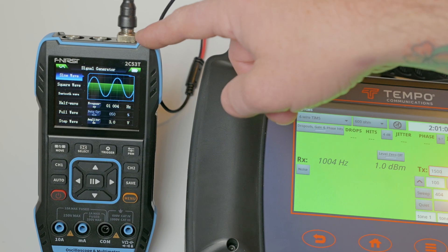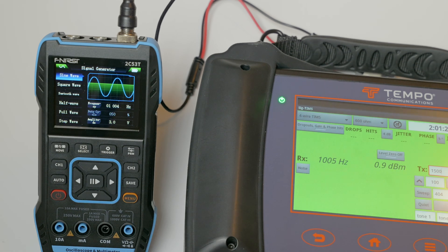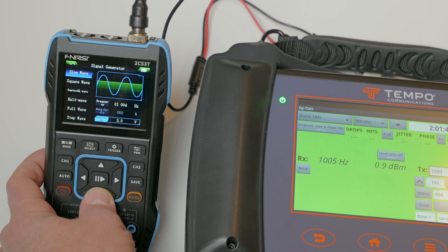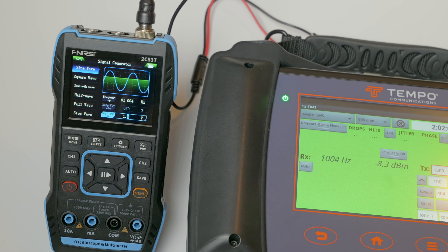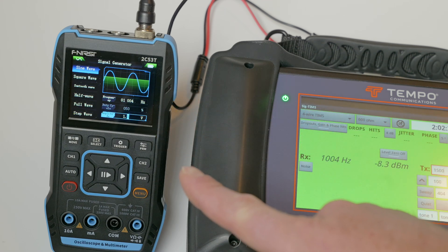This is an accurate signal generator. You can use it to send tones and signals over lines, check lines over long distances, and check for your dBm loss. You can also adjust the voltage level in the signal generator — as you can hear, it gets a lower tone as you drop the voltage. That's the amplitude — you can make your signal more powerful or weaker. If you're over a long-distance line, you may want to crank the voltage up. We're reading 1004 to 1005 hertz here, and producing 1004 on the other end — very accurate.